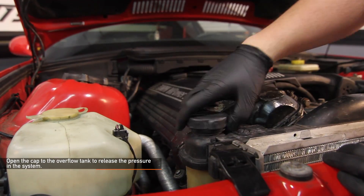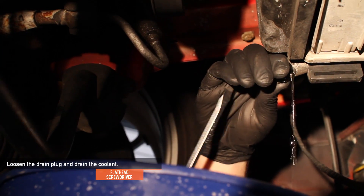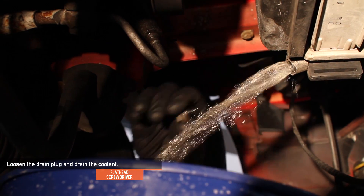Open the overflow tank cap to release the pressure in the cooling system. Using a flathead screwdriver, loosen the drain plug on your stock radiator and drain the coolant.